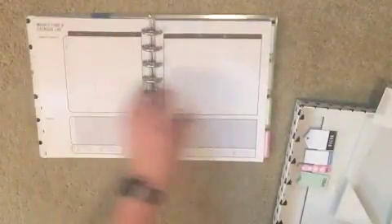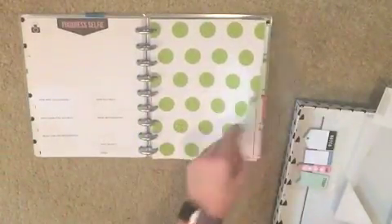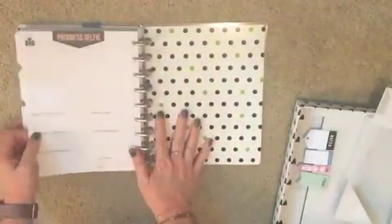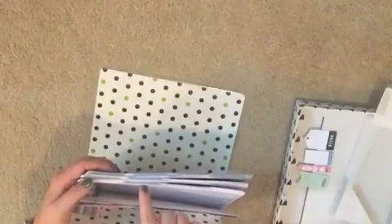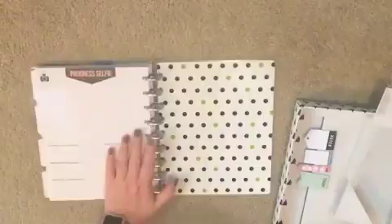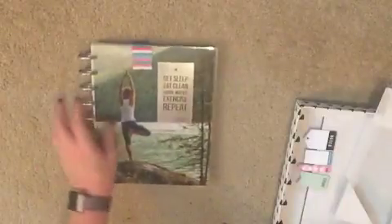Each divider has a motivational quote, then your month on two pages, then your week log, and at the back a progress selfie — same kind of tracker. It looks like it just ends on the last month. There are 12 months in here, so a full year of progress, and then there's a nice back cover.